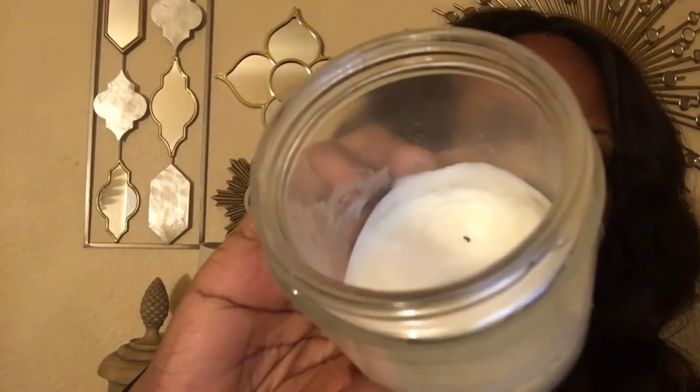This is the Bath and Body Works Black Tie single-wick candle that's burned all the way down — the wick is completely gone and I can't light it anymore. I'm going to show you what I do with it instead of throwing it away. The fragrance will still permeate through the house for as long as you allow it to simmer.